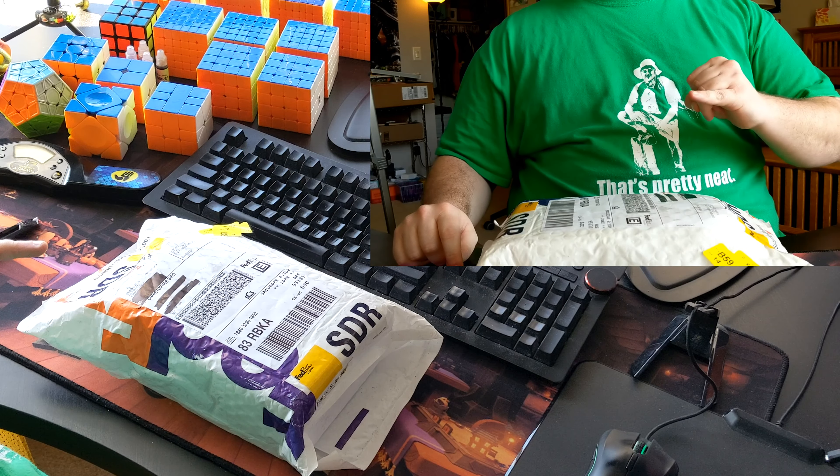Does it have the pull tabs? Yes it does - I don't even need the knife. So we will go over the WRM first, because I believe more people are going to watch this video for the WRM rather than for the Mini Megaminx, but the Mini Megaminx is going to be really cool, so I'm looking forward to that as well.